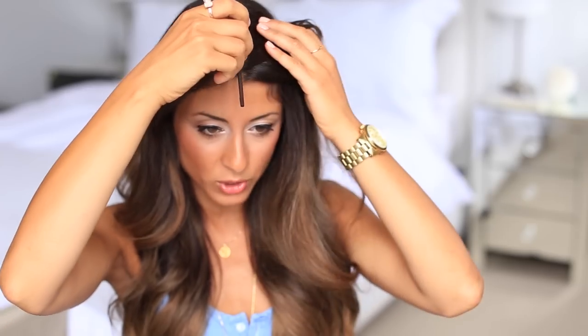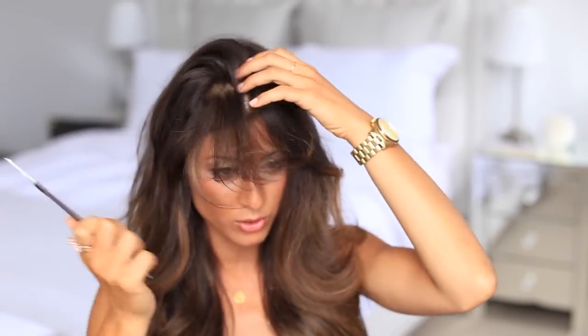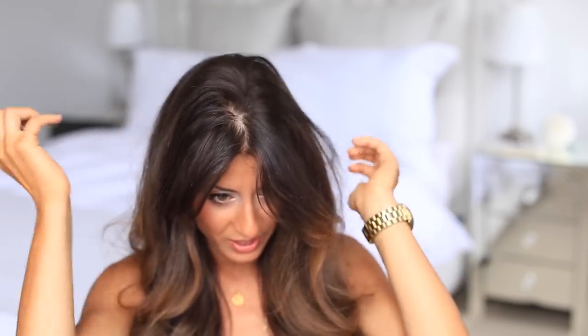I'm going to take this comb and go right in the middle of my head and draw a line — that's usually how I split my hair in the middle. Then just play with the hair and make sure it's sort of straight. I try not to make it too perfect because I like it to look a bit more natural.